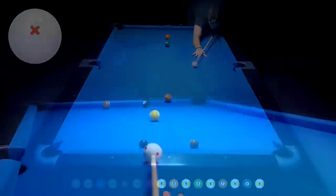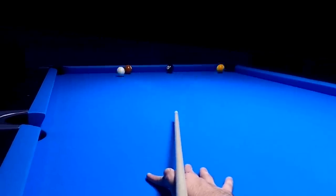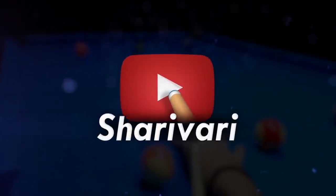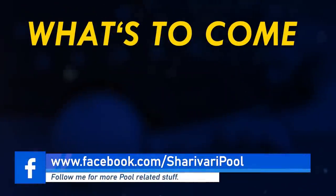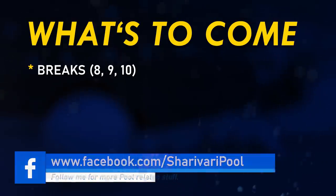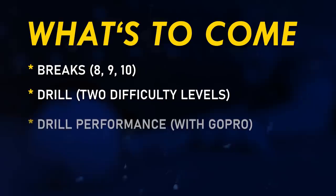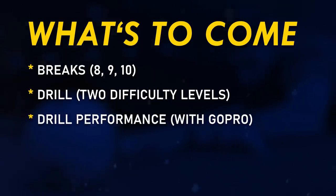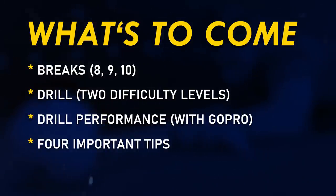In today's lesson, I will introduce and perform a drill that I created to improve making the Moneyball. Here's today's schedule: first, we're looking at breaks from 8, 9, and 10 ball. Then I will introduce the drill with two different difficulty levels and also perform it with my GoPro. After that, you will get some important tips that will definitely help you making the Moneyball in matches. So let's start.